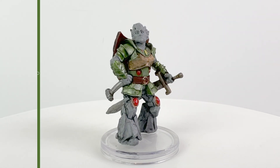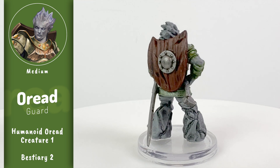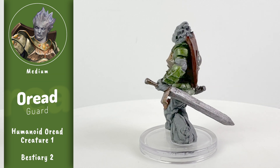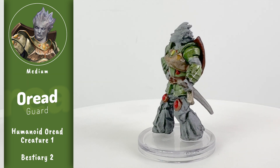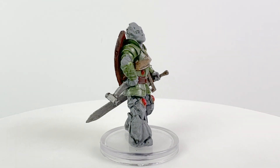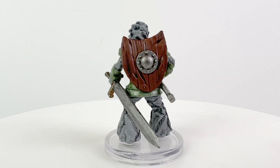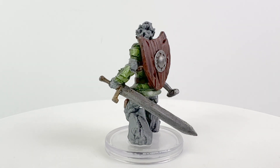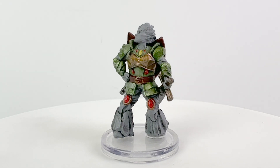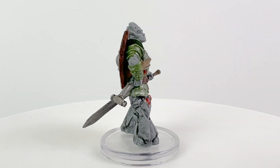Oreads are geniekin — mortals who have elemental ancestors, specifically from earth elementals. Geniekin is a versatile heritage, meaning that you can take it along with most any ancestry, so you can be an orc geniekin or an elf geniekin, pretty much whatever you like. Geniekin were introduced in the Lost Omens Ancestry Guide and expanded upon in Impossible Lands. This mini is based on the Oread Guard from Bestiary 2. Oreads are generally stoic but feel an inexplicable pull to complete a pilgrimage, usually to some site of great power or importance.